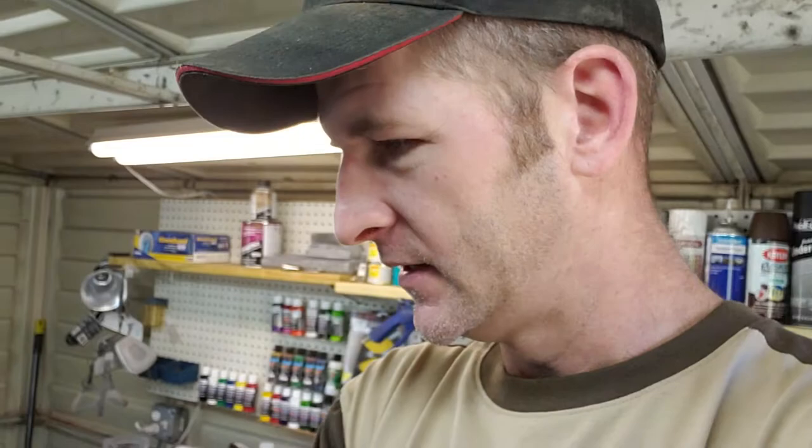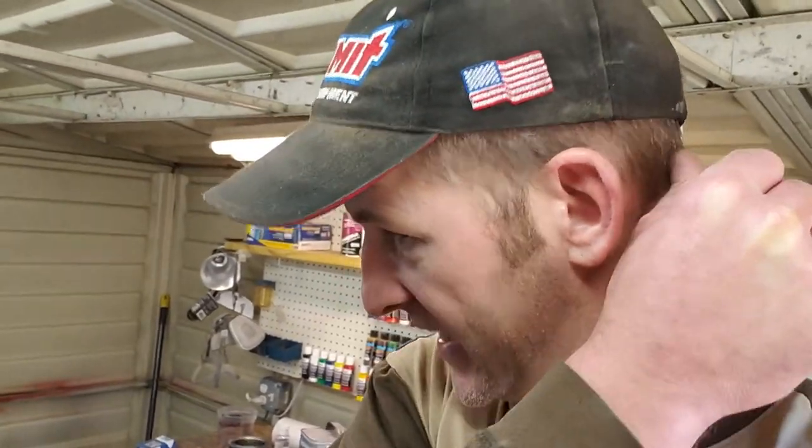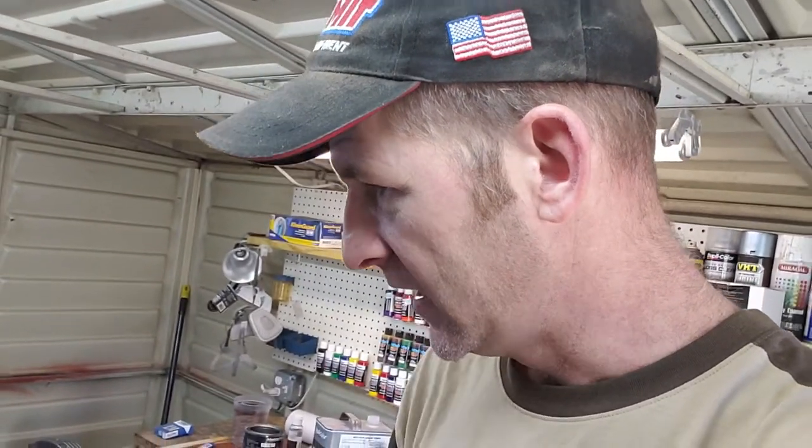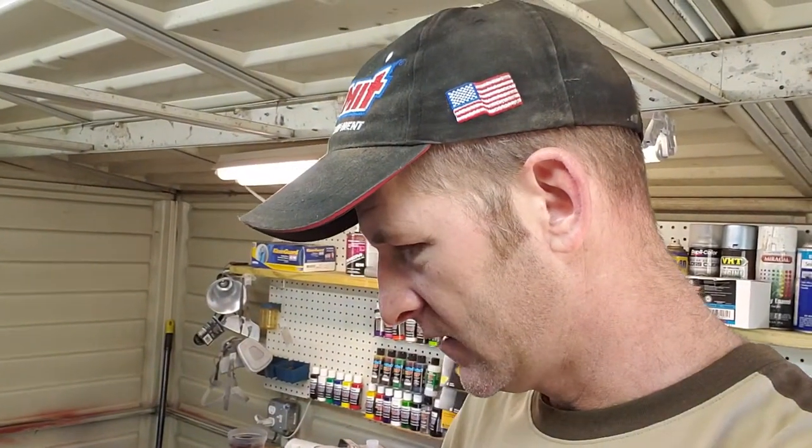One thing I did learn is you might not be able to see it while you're airbrushing, but you do have overspray. It was evident after I pulled the tape off from around the flames — it was a much different color next to the airbrush flames, and that overspray stuck out like a sore thumb.